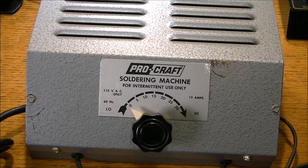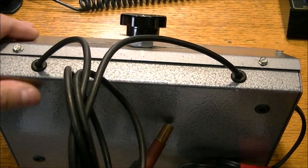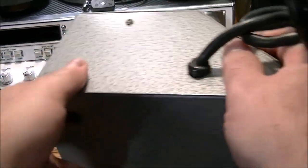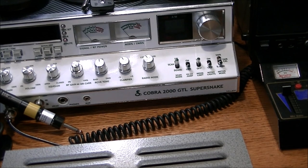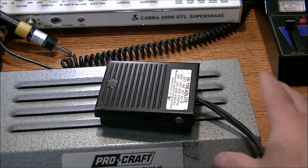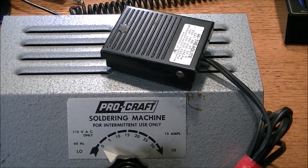Maybe there's somebody out there that is interested in this — if so, you can private message me. It's a pretty heavy piece of equipment, it's in really good shape, and very little markings on it, so it's just a bare bones soldering machine. Chime in with whatever comments you have on this unit — I would certainly appreciate it. If there's anybody interested, get a hold of me by message or email and we can talk.